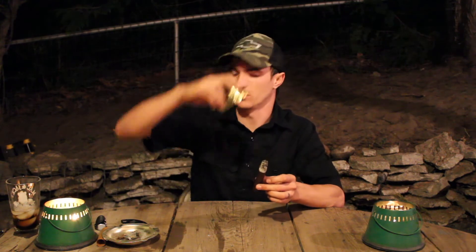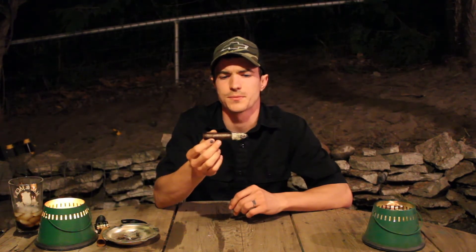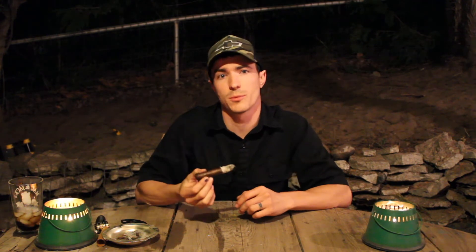Look at that — beautiful gold label. Just that cedar flavor that was there before and just that rich tobacco still there. The sweetness is pretty much entirely gone. Alright guys, we'll smoke this down to the nub and check in with you one more time before we call it a night.